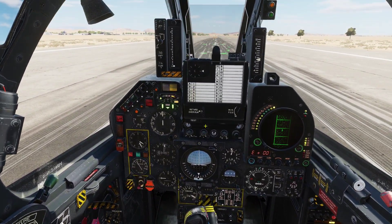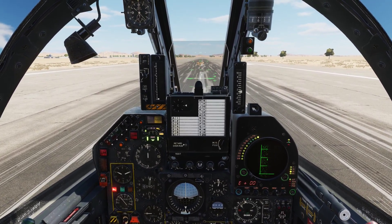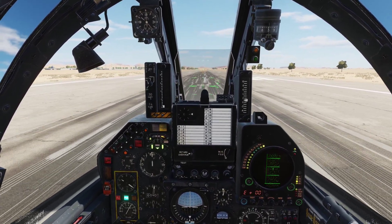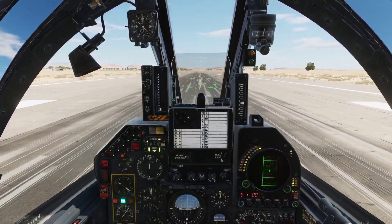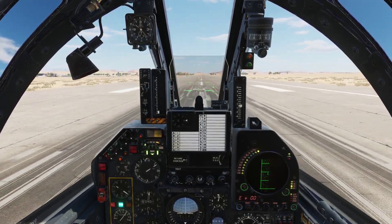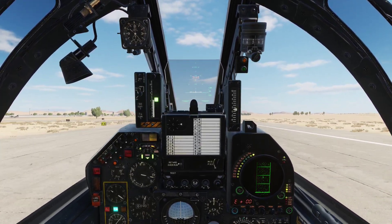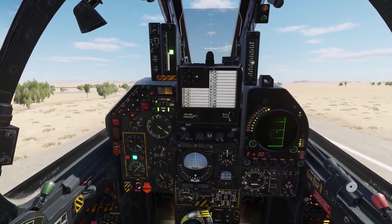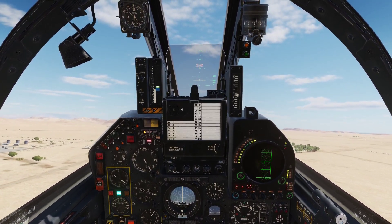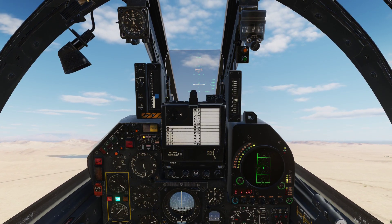Set brakes. Throttle up and full afterburner. Burners are on. Be very gentle with the pedal inputs. 100, 120 — let's rotate. A little bit too much. And we are airborne. Gears in. Flaps up. Out of burner.